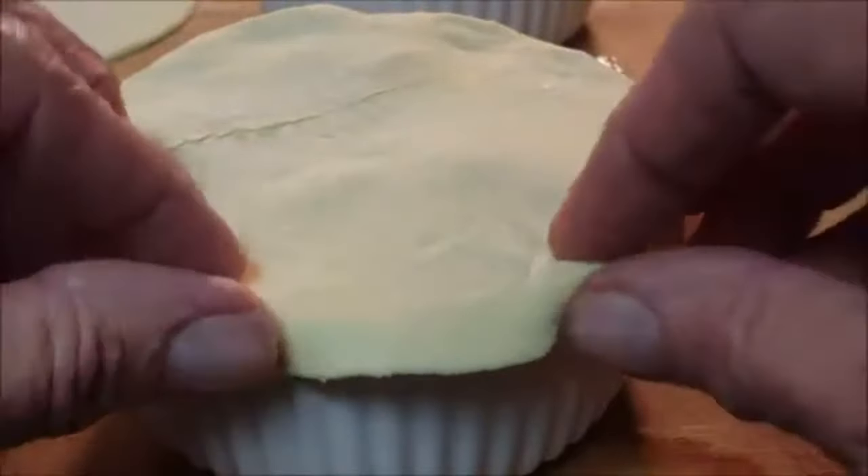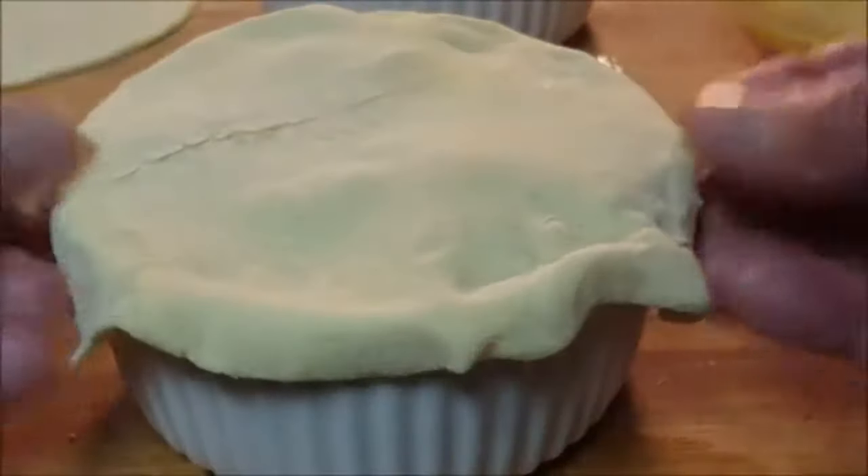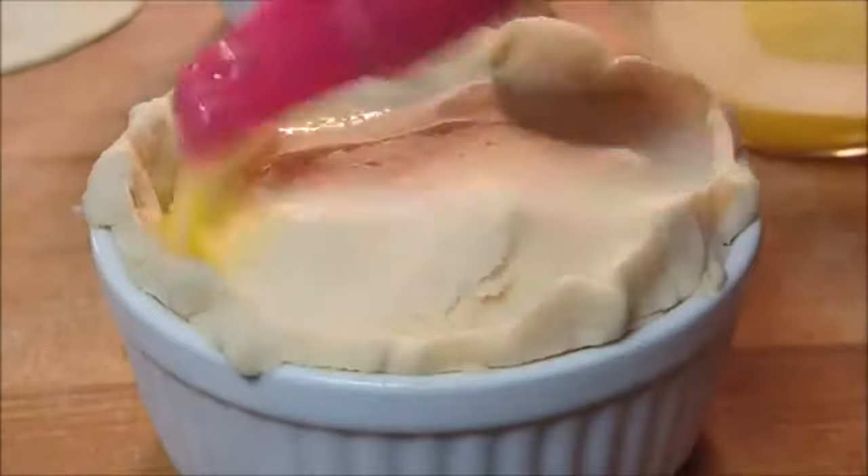Take your top pastry, form it along the top, crimping it with the bottom pastry. Then just brush on a little egg wash for browning.